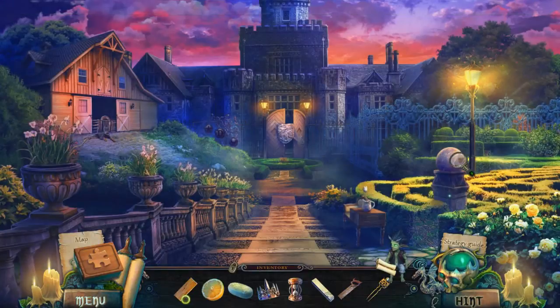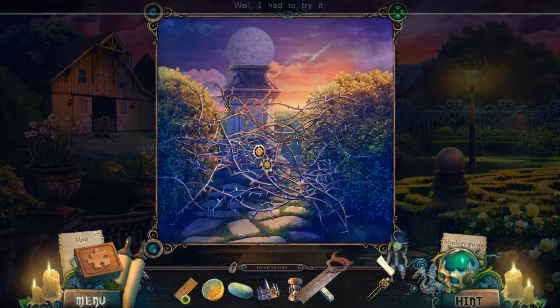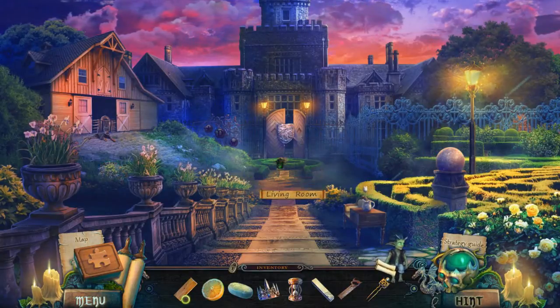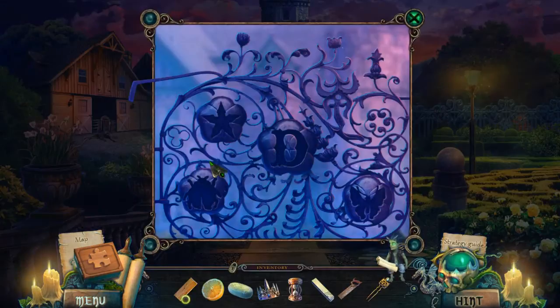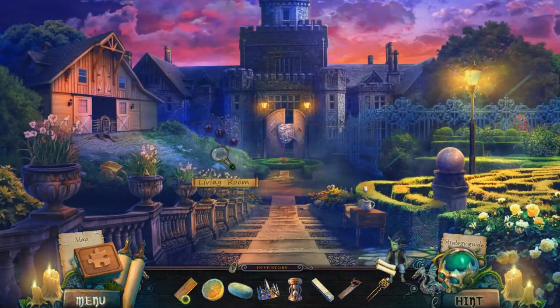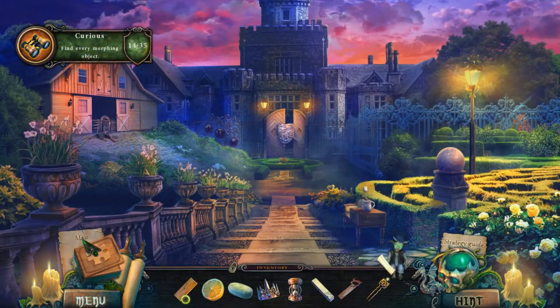Honestly not sure what I can do. Oh, maybe I can cut my way through this. Nope. Looks like there's some sort of crazy maze over here — reminds me of The Shining. No, I don't think I have any of that stuff either. Oh, morphing — got you!